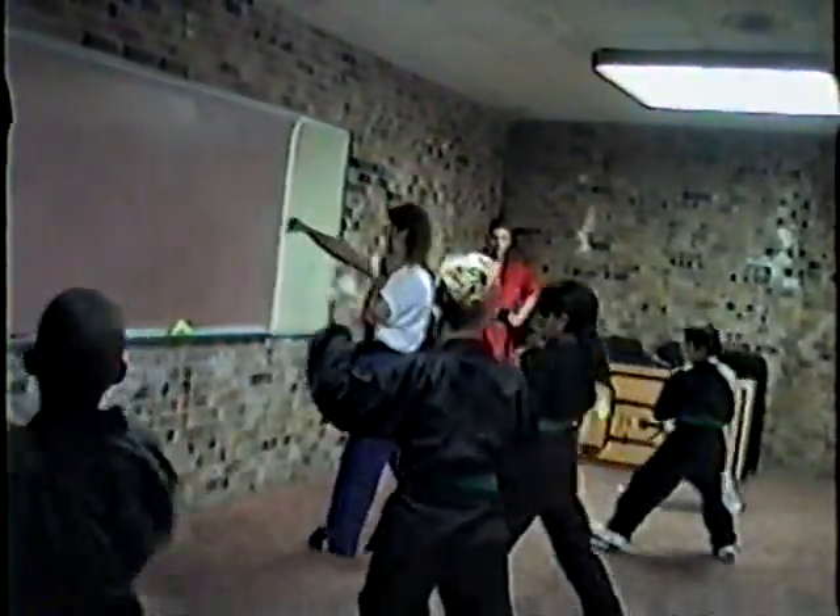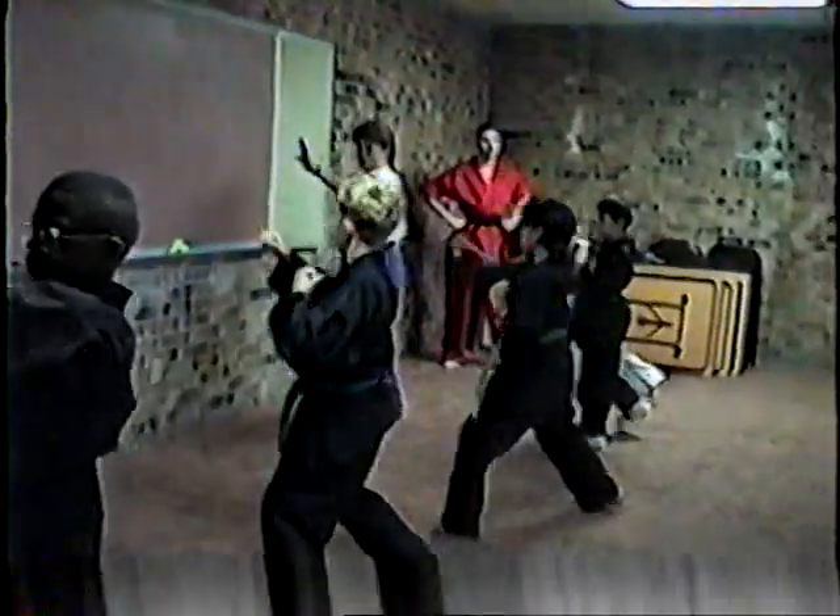Here we go. Ready? One — step forward and back punch. Two — quick block to your left. Now you're gonna back punch again and you're gonna yell loud. Ready? Three! Four is recovered. Five is re-adjust.